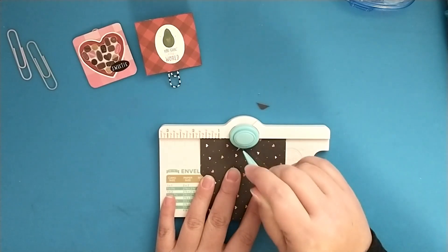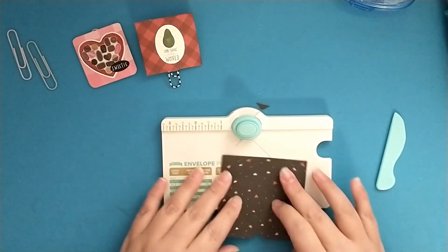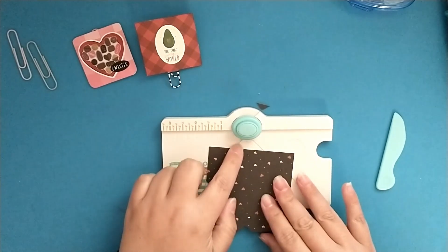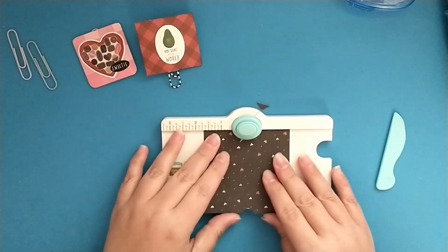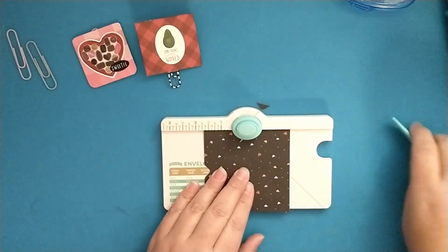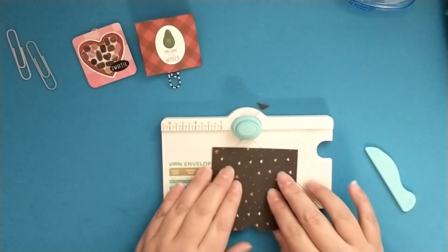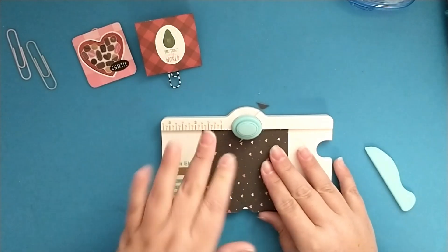It's a bit harder to see on black paper, but you're going to repeat — rotate, line it up, punch and score. It's super simple to use this little envelope punch board.